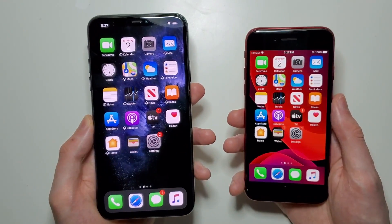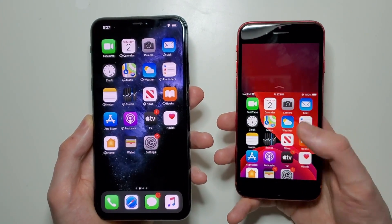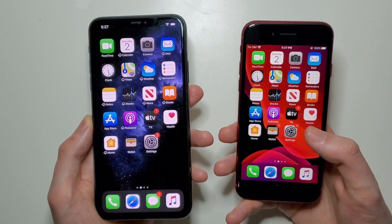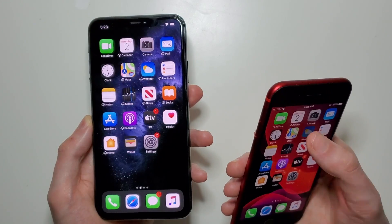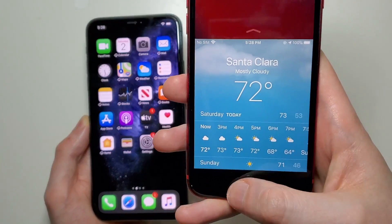For iPhones with the home button, you're just going to double-tap on the home button. Notice I did not say press — you don't press on it, you just tap lightly. So again, don't press down on it, just tap it lightly.